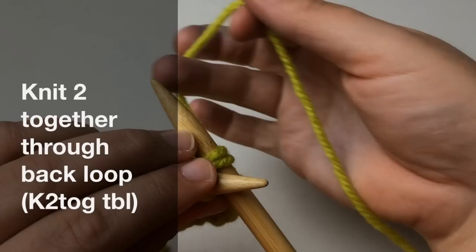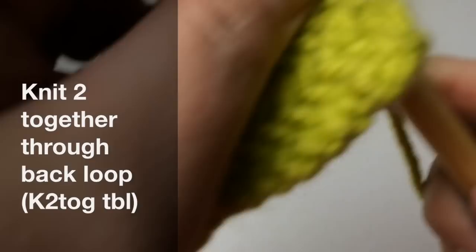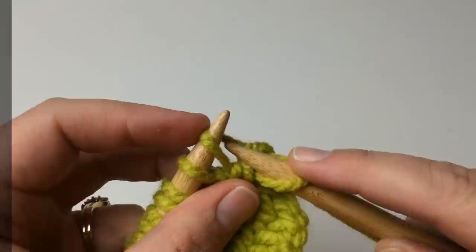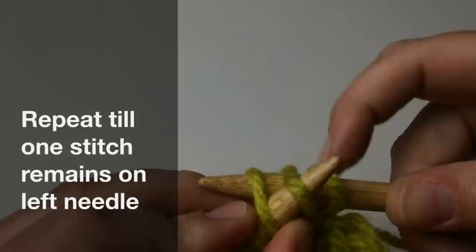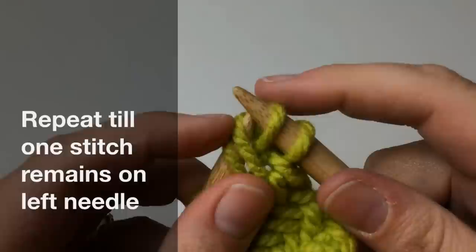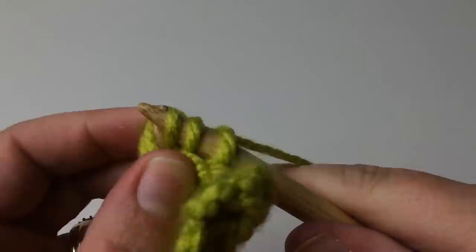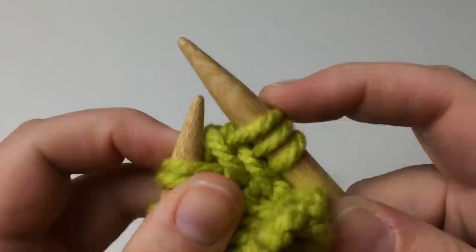Grab your yarn and wrap it over. We're going to pull that through. Now let this first stitch slide off and leave the second stitch still on the needle. Go ahead and stick your needle back through one and then two — you've got two on here that you're knitting through again. Yarn over and pull through. Let the first stitch fall over. You've done two stitches — keep going. We're knitting two together through the back loop. Pull it through. Drop that first one and make sure you get it all the way over the tip to keep your gauge going.